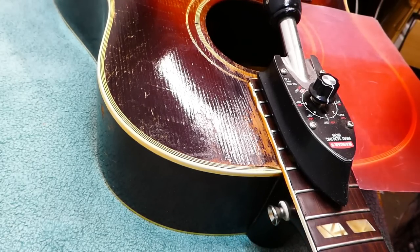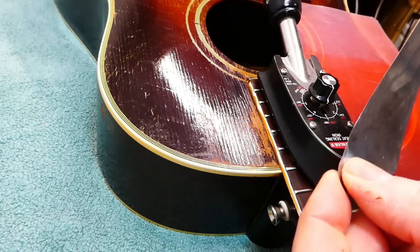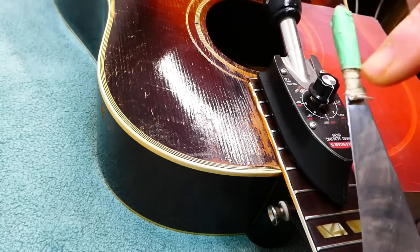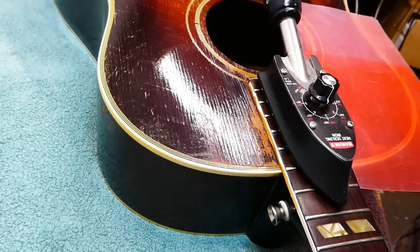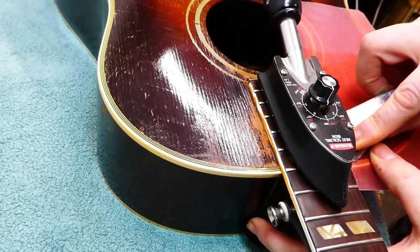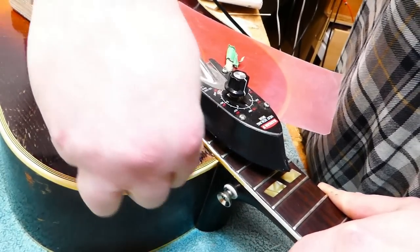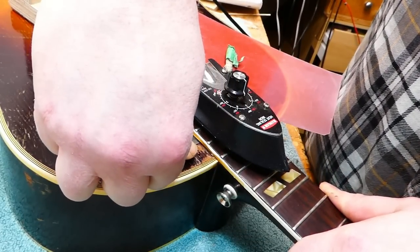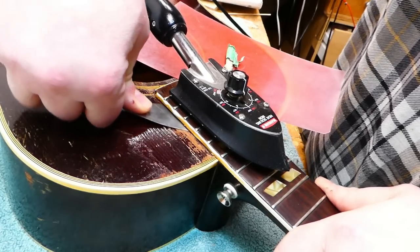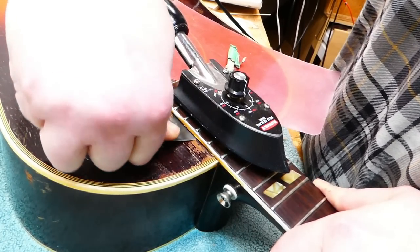People ask about these — they're simple artist's palette knives, available at any art supply store. I took the handles off and substituted tape so they're a bit thinner and less likely to dig into the surface of the soundboard. Sometimes I think my videos suggest this is a rather quick operation, but it takes as long as it takes — twenty minutes, half an hour sometimes. Depends on the adhesive that was used, how much was used, and other factors.